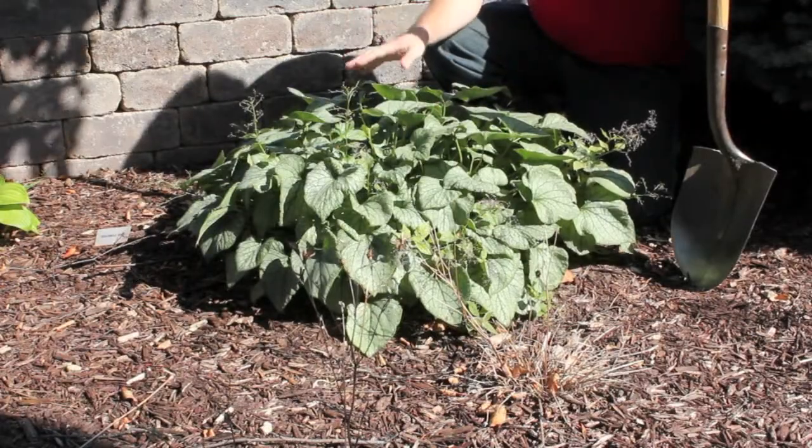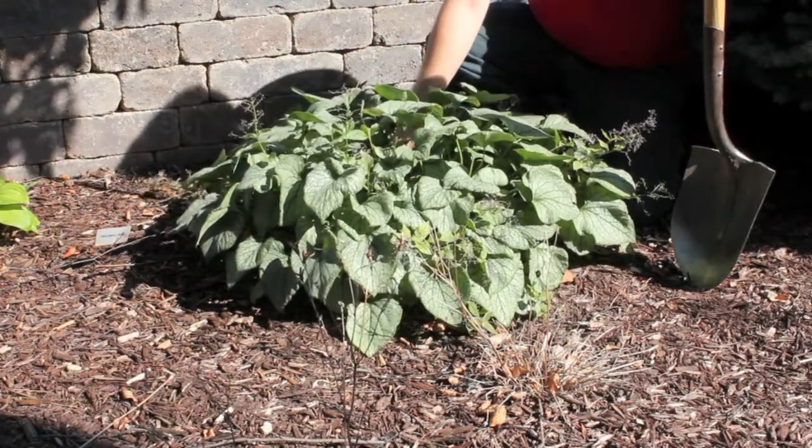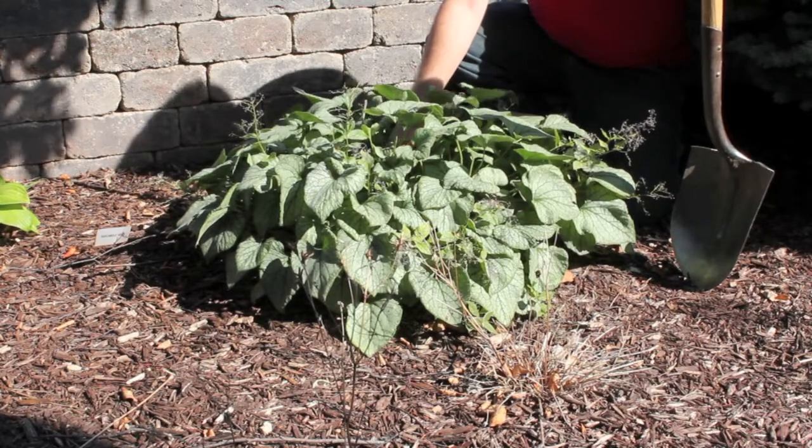Before we divide, it's very important to make sure that the plant is well watered first. We went and watered these yesterday to make sure that they are taken care of.